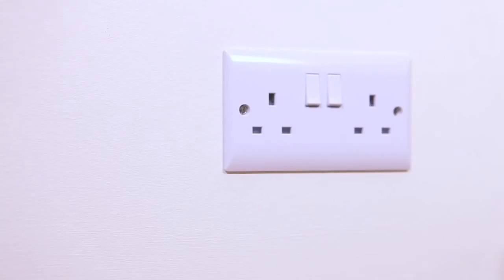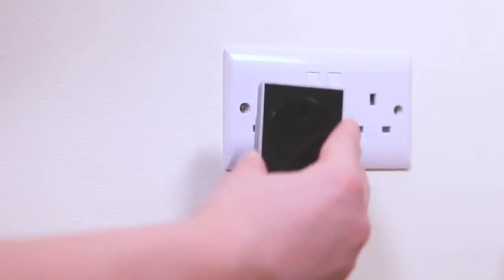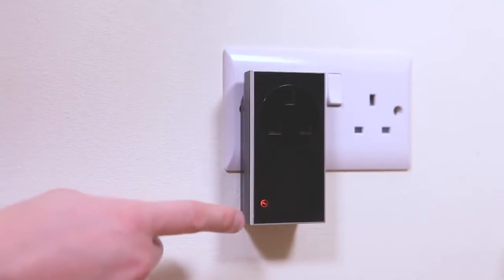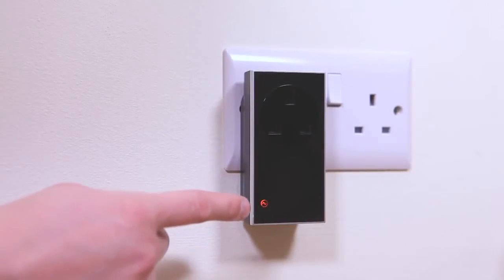Plug the plug-in into a standard wall socket, ensuring the wall socket is turned on. The LED on the plug-in will illuminate amber to illustrate that there is power.